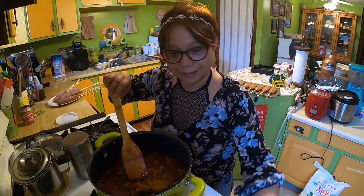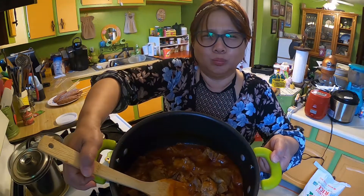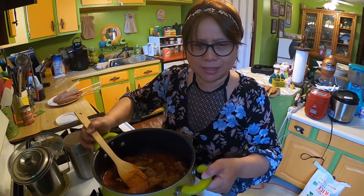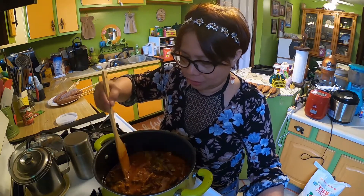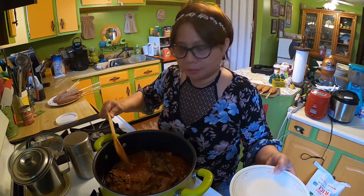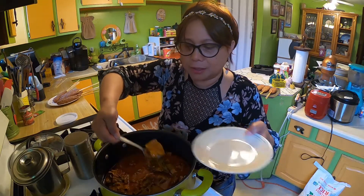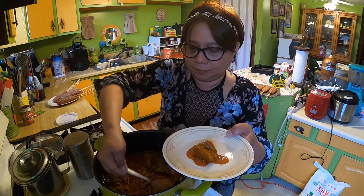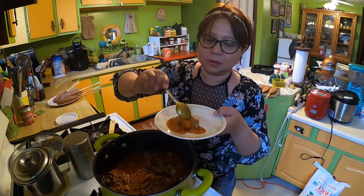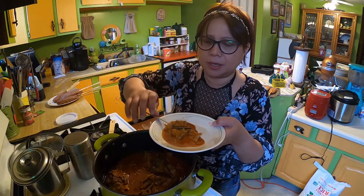Look at that — the curry is ready! I wish you could smell it. I'm going to taste it to make sure all the flavors are there. Let's try it — it tastes good! The beef is so tender.